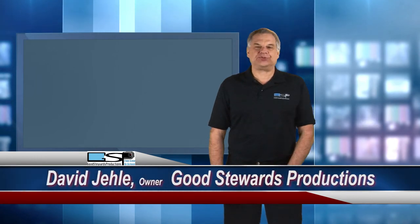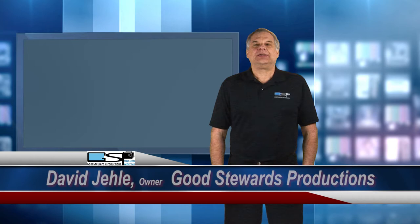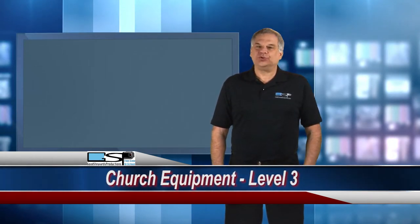Hi, David Jaley here, owner of Good Stewards Productions, specializing in video to help churches and businesses grow. In this video, I want to talk about the next step in recording your services using your own equipment.